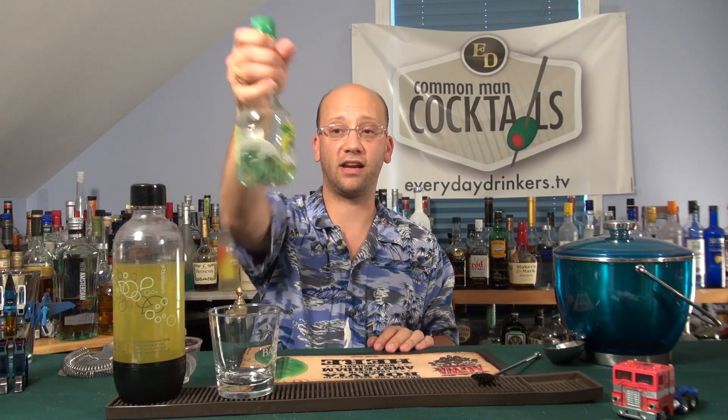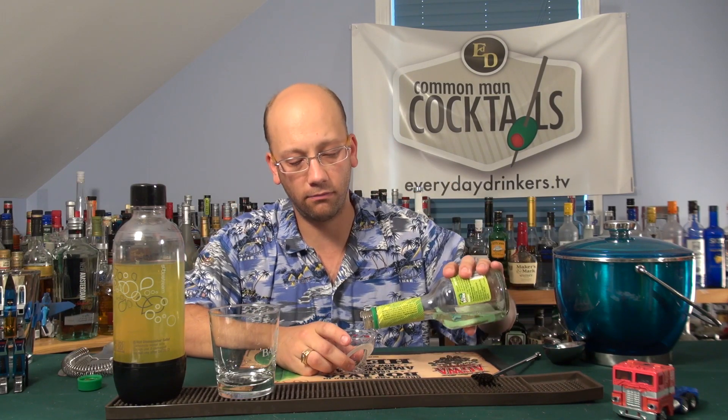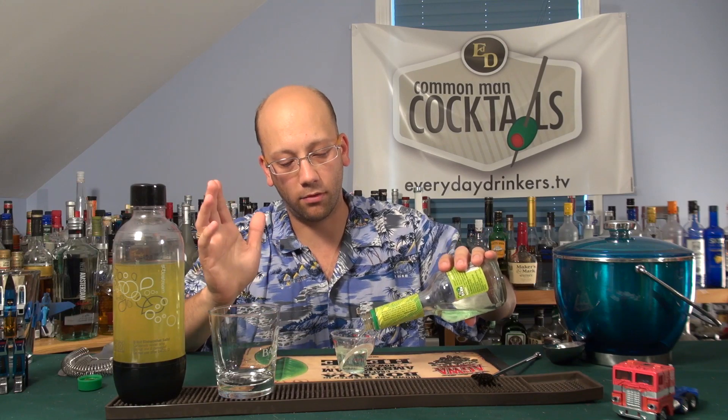This cocktail is going to be an ounce and a half of apple pucker — I'm running low, but there's an ounce and a half there. This is sour apple pucker. We have an apple schnapps, but that's not a pucker. Pucker makes your mouth do that — so it's going to be sour. Apple schnapps isn't sour; it's apple. And it's red, which would defeat the purpose of this cocktail being, I'm guessing, green.